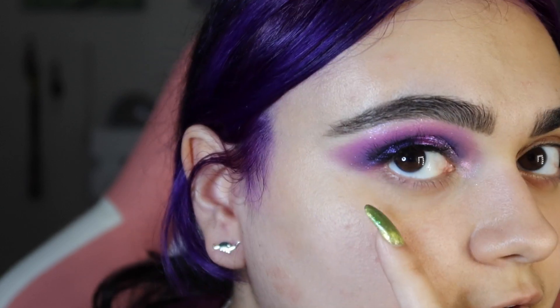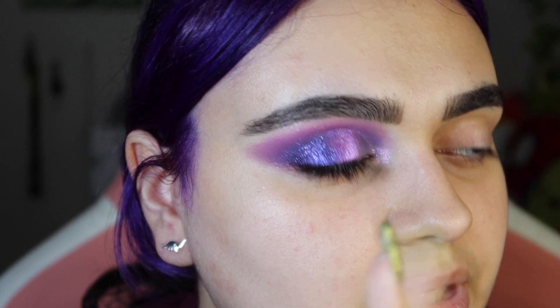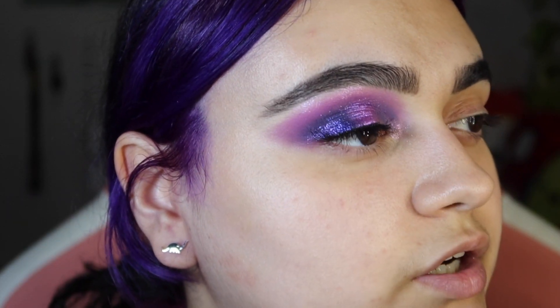I'm going to pop on a lash because I feel like that'll really help this come together. I also popped in some inner corner highlight with the Glamlite Scooby-Doo highlighter. Here is look number one completed with the lash on. I really like how the inner corners and the brow bone highlight make this look more put together. The lashes I'm wearing are the Naked lashes from Ardell in style 427 — I cut them completely wrong, but they make a cute little half lash moment. They're really fluffy and I love that about them.